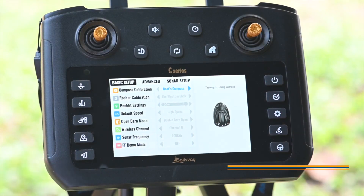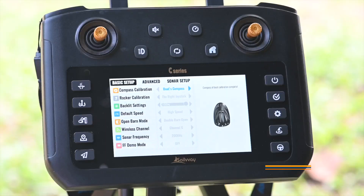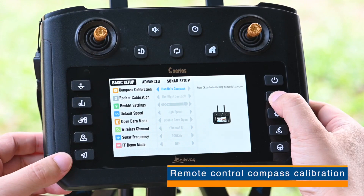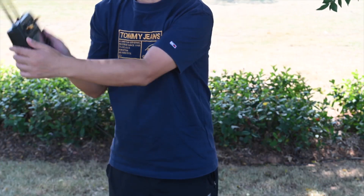Press the setting button to enter the boat compass calibration. Enter the setting menu to select the remote control compass calibration. Then hold the remote control along the figure-8 pattern and companion circle for the remote control compass calibration.